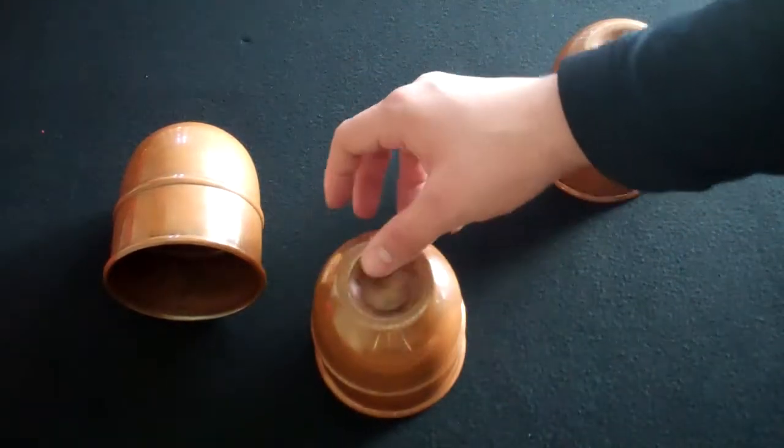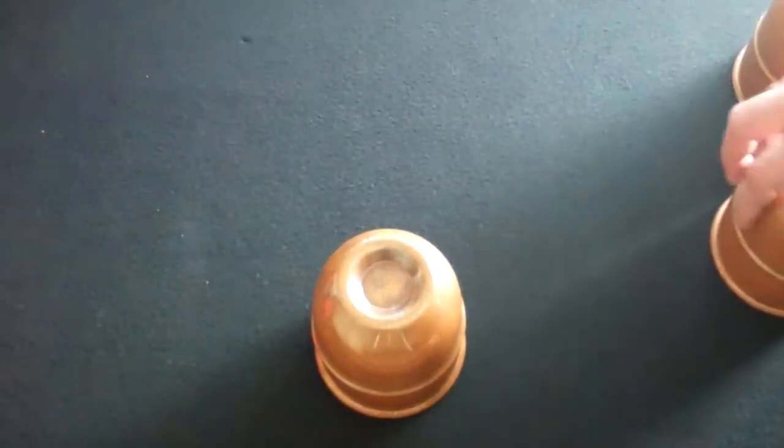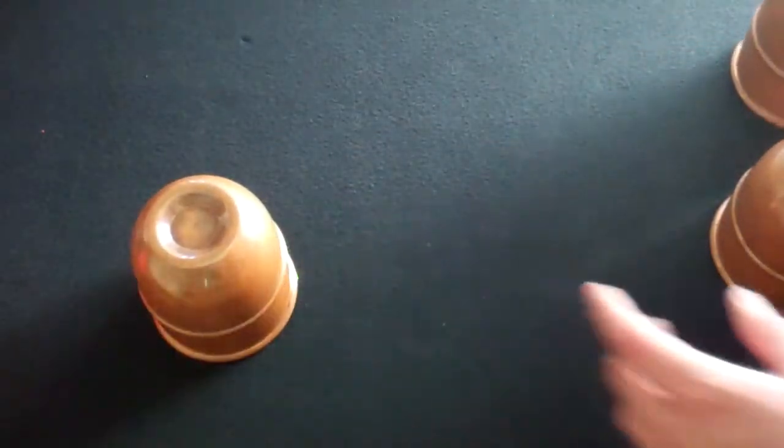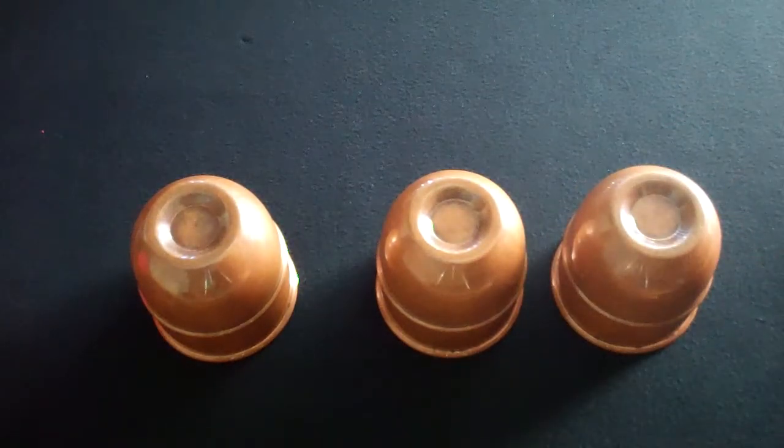They have a nice weight to them, so when I tilt the cup, it can easily rock itself over just like that. There are some really good, neat moves that you can do with these cups because of the way they rock back like that.